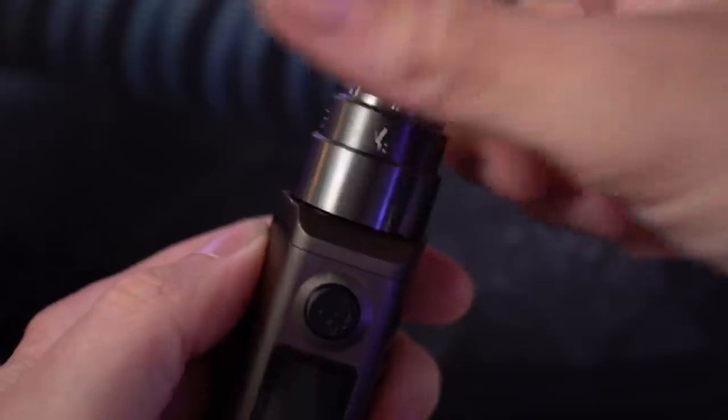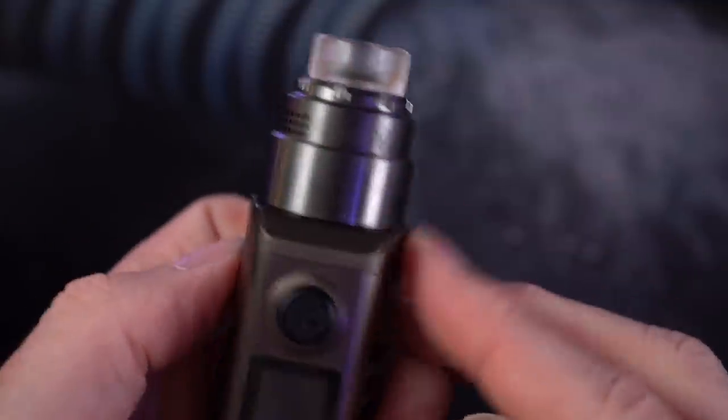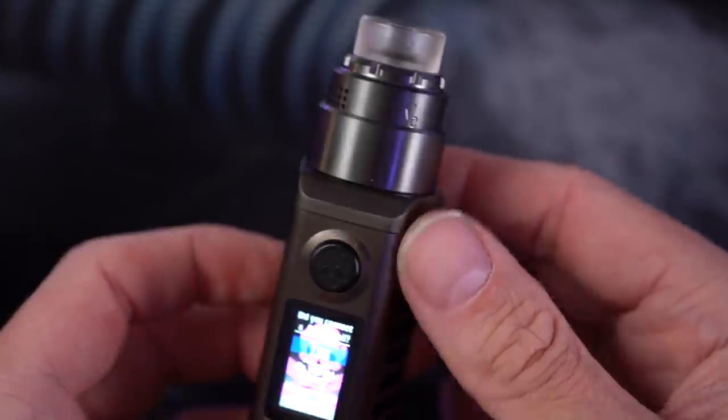Let's try to put this Asgard mini on the Odin mini — see now we're getting crazy. It completely fits on there perfectly, not even any overhang even with that beauty ring on there. So yeah, this can fit a pretty solid-sized atomizer on top — that's really nice.